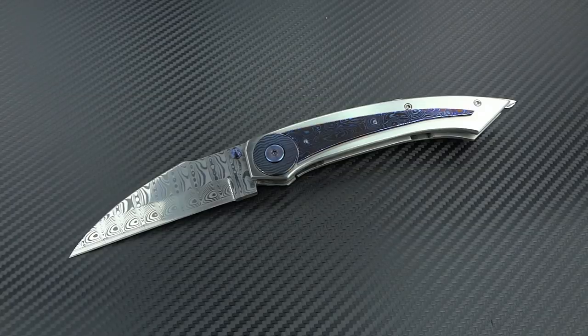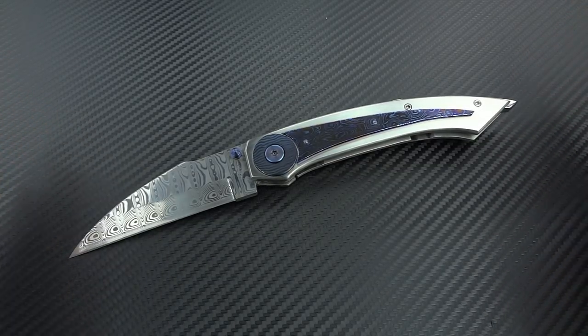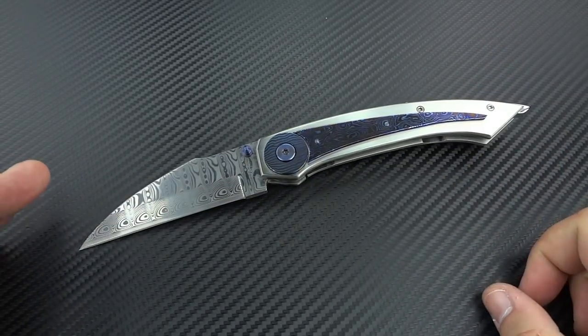Holy crap, right? Is that not just mind-blowing? Let's start with the basics. This is 9.5 inches long. It is a very, very large folder. Even though it is fairly slim, it's still a very large and beefy folder.